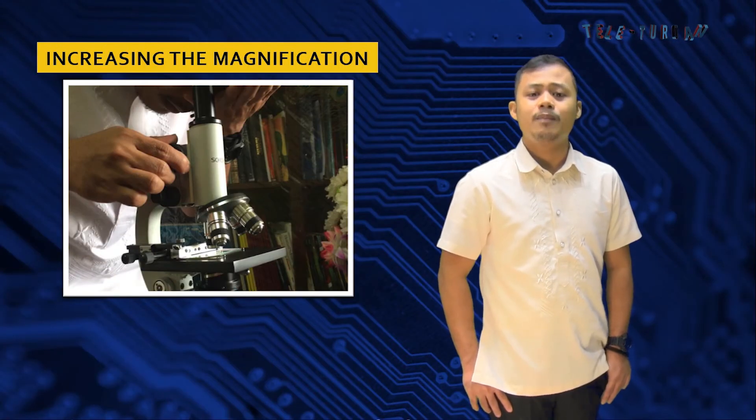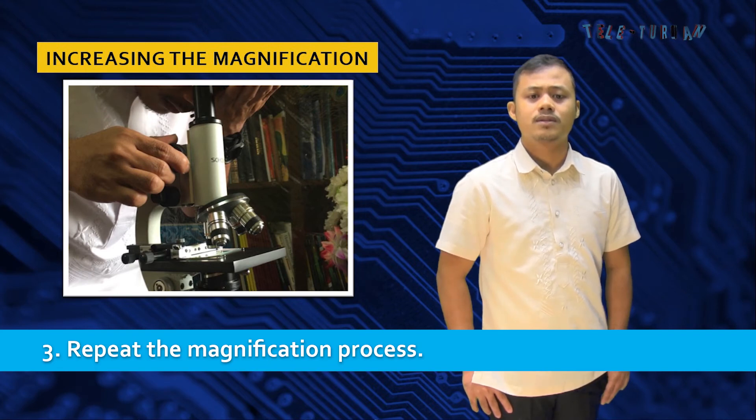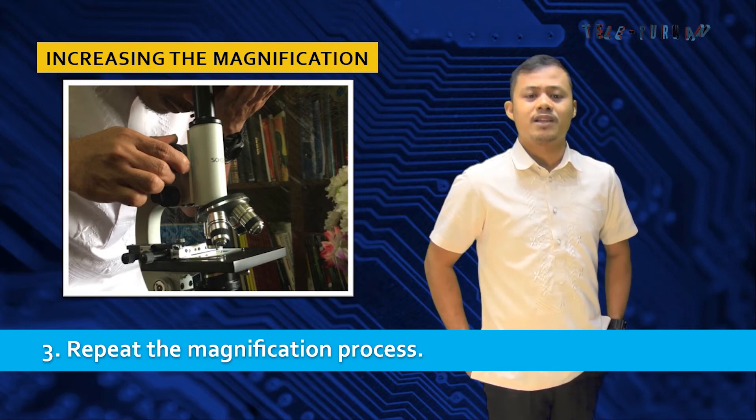Number three, repeat the magnification process. If you need more magnification, you can repeat the process again with the next one or two magnifications. Remember to focus each objective lens before moving on to the next objective lens.